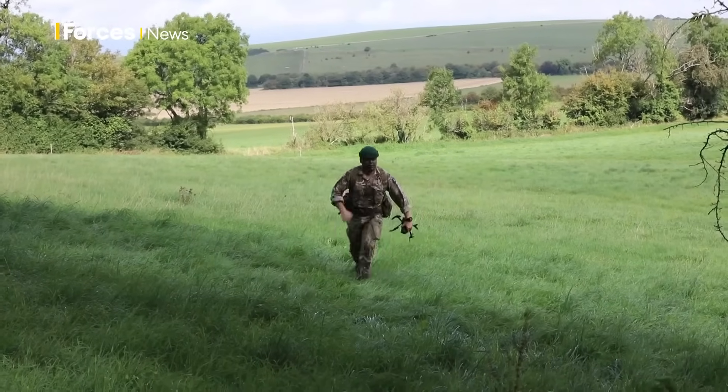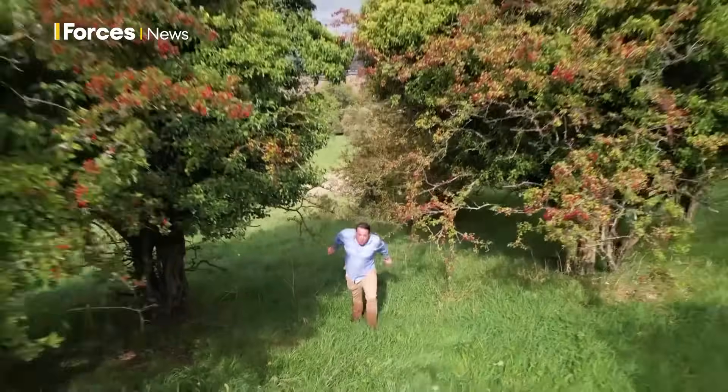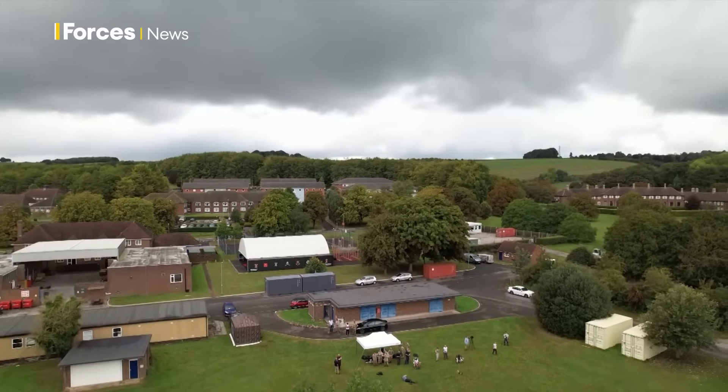Teams of operators are going through this assessment through the day, but we're heading away and back to Waterloo lines, where very different sorts of drones are being used.